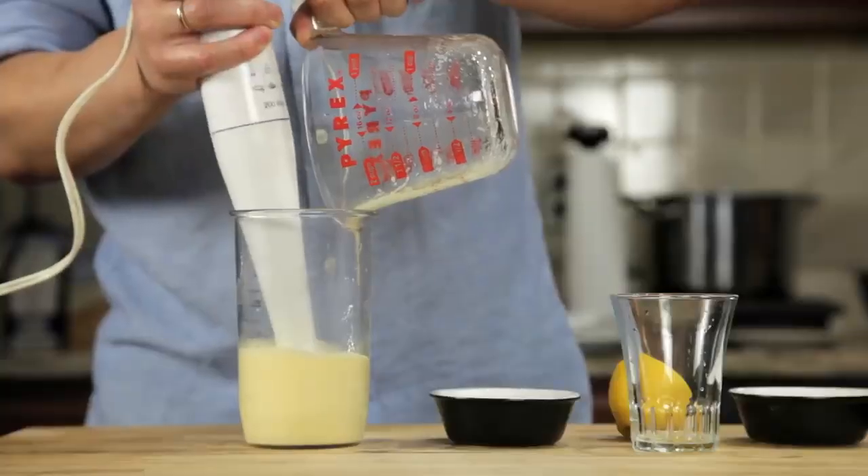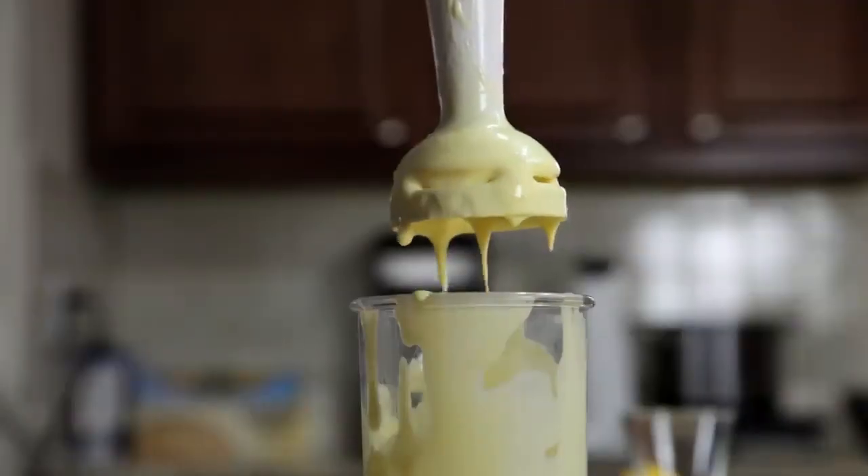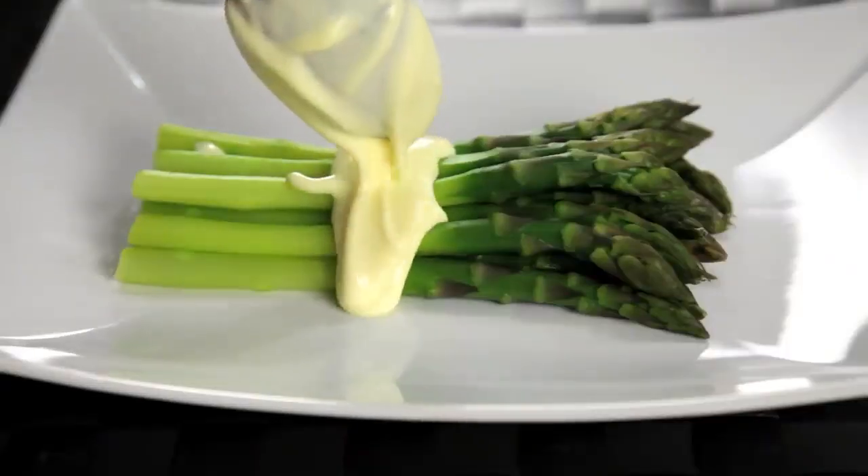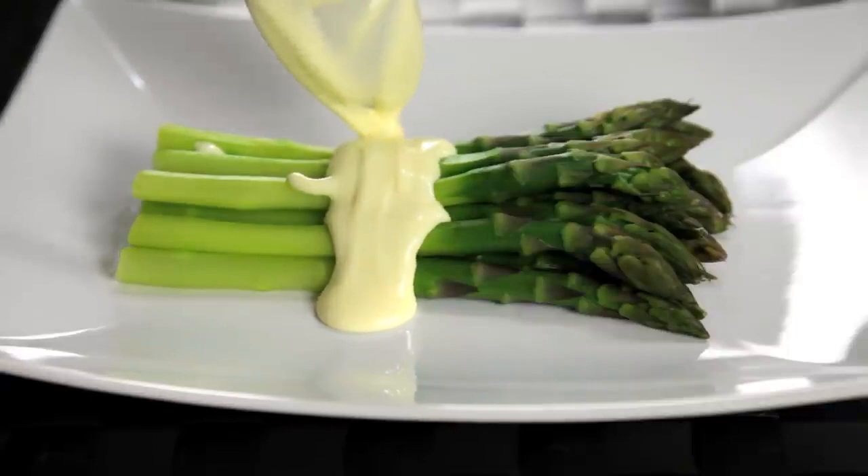By the time you've added all of your butter, about 30 seconds later, the eggs are fully cooked, and you've got a smooth, creamy, hot hollandaise sauce that is completely indistinguishable from one made using the traditional whisking method.